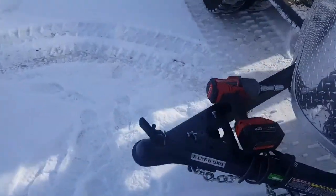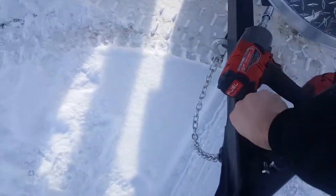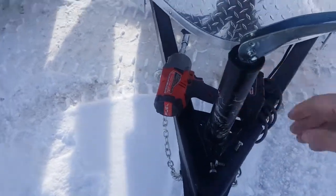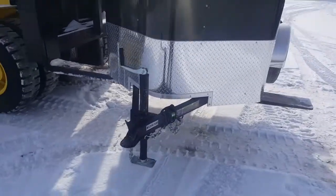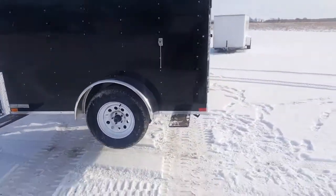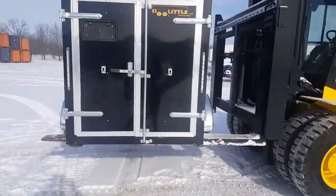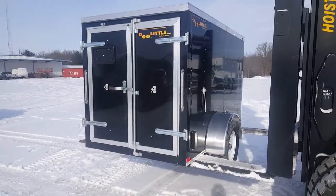Next we're going to install the jack. I've already pulled out the bolts to save some time. We'll insert those bolts and bolt it down. Alright, we've got the jack installed and both wheels on. We're just going to get it where we can pull it around into the shop, put the rest of the lug nuts on, grease the axle, wash it, and get it ready to deliver to our customer.